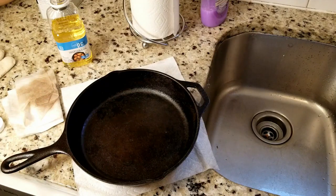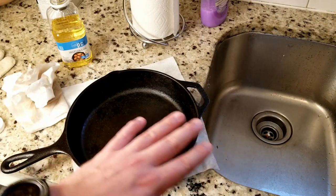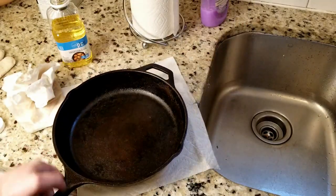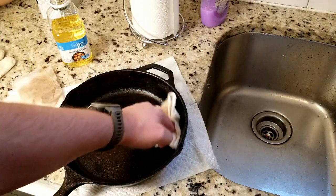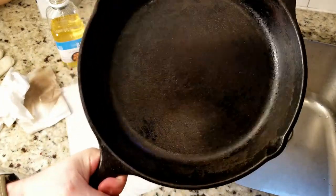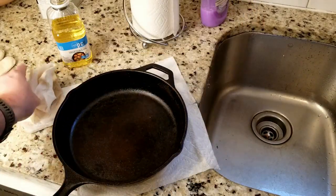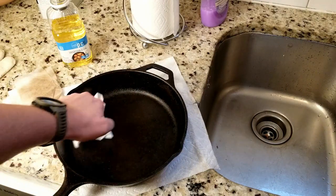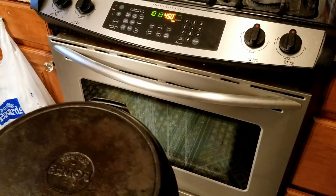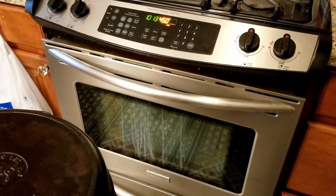It's looking better already. The way cast iron works is that the iron is actually porous, so what you're doing is rubbing a layer of oil on there and letting it seep into those pores. When we heat it up above the smoke point, it's actually going to start bonding with the iron itself, creating a nice smooth surface for cooking on. We want to get all the excess oil off because if you have too much oil on there it can go rancid. Our oven is heated up to 450 — we're going to place our cast iron skillet in the oven face down, right in the middle, and leave it there for 45 minutes to an hour.